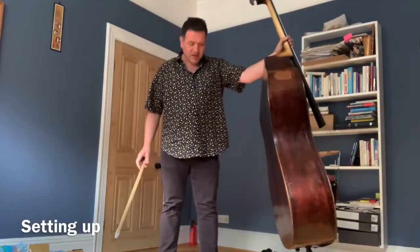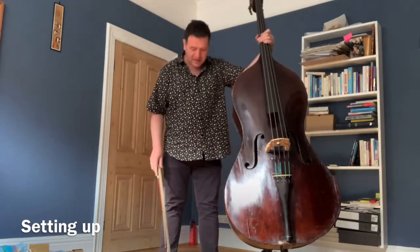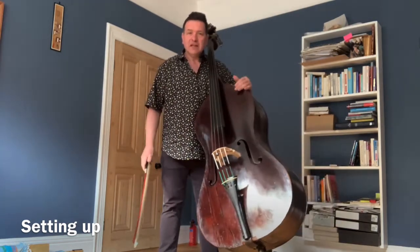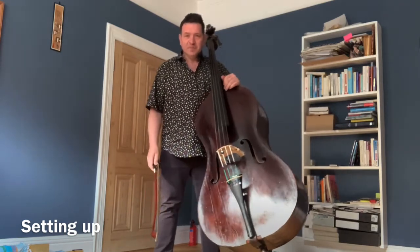Then I set the bass up so it's outside the line of my left foot, feet facing out, and then I lean the double bass into me and give it a nice hug. So that enables us to be really stable.